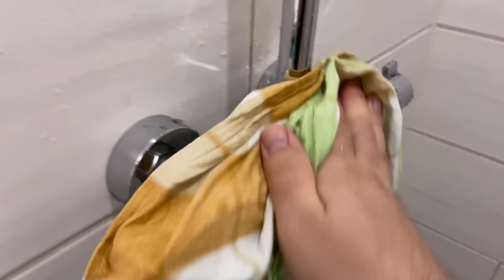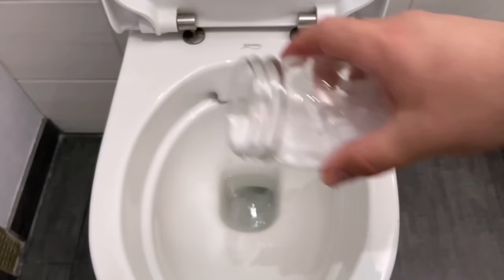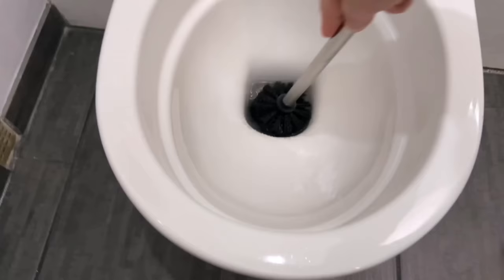So you can clean your entire bathroom with this. Even the toilet can be cleaned with this. Here too we put a little of it in, wipe everything down with the toilet brush, rinse again, and then the toilet is completely clean again thanks to this mixture.